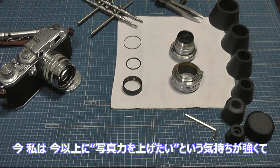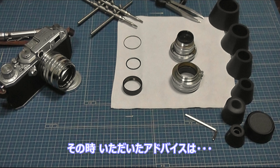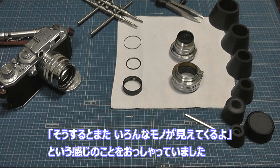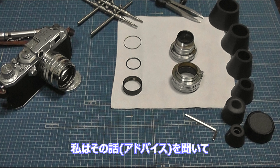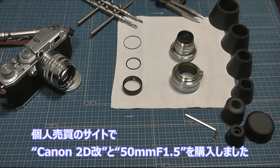こんにちは、ゆかりです。今、写真力を上げたいという気持ちが強くて、プロカメラマンのフォトライブの中田さんに相談する機会がありました。そのアドバイスが「ジャバラカメラかバルナック型のカメラを使ってみると、いろんなものが見えてくるよ」とのことでした。私はフィーリングでバルナック型を使いたいと思い、個人売買サイトでキャノンのIID型ボディと、L39マウントのキャノン50mm F1.5を購入しました。